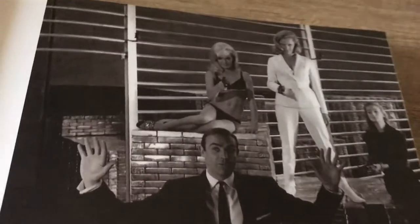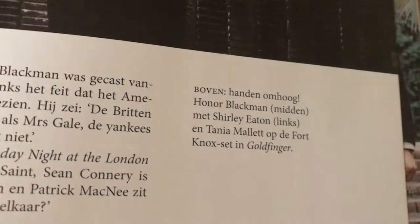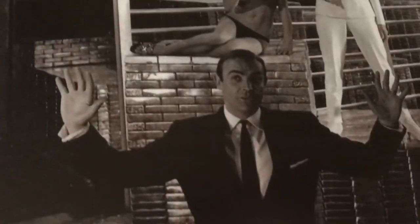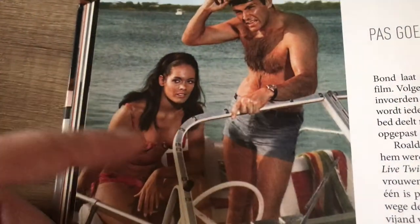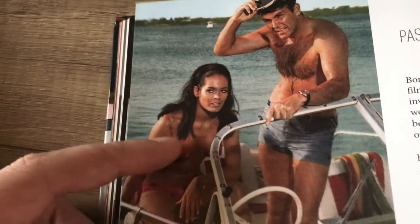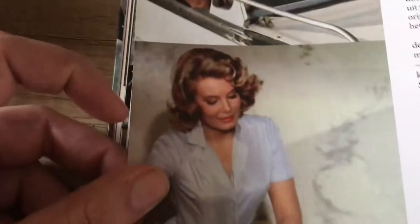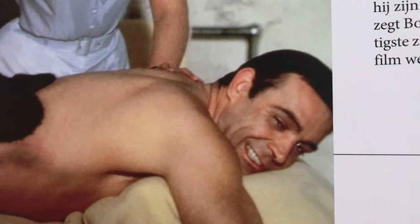I mean, am I even allowed to show this on YouTube? Margaret Nolan as Dink in Goldfinger — perfectly rounded, I'd say. Some more Goldfinger: Honor Blackman, who passed away last week, rest in peace. Shirley Eaton and Tanya Mallet — yes, it even says it right here: Honor Blackman, Shirley Eaton, Tanya Mallet. I would surrender for that too, Mr. Connery. Martine Beswick in Thunderball — and for the spaghetti western fans, she's also in 'A Bullet for the General.' Molly Peters massaging Sean Connery — it seems like he's liking it.